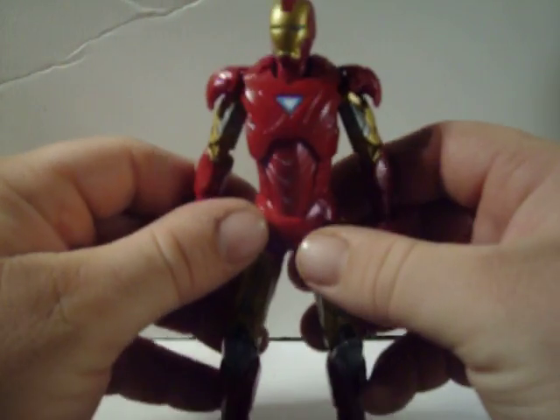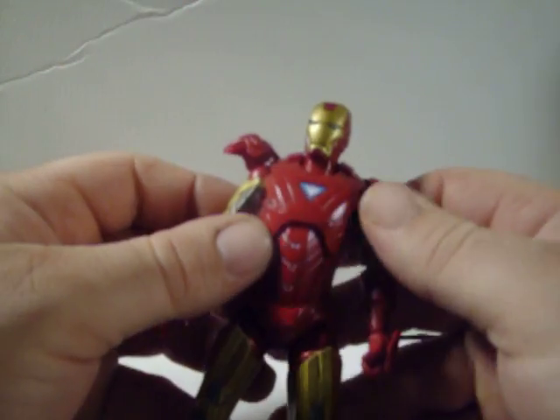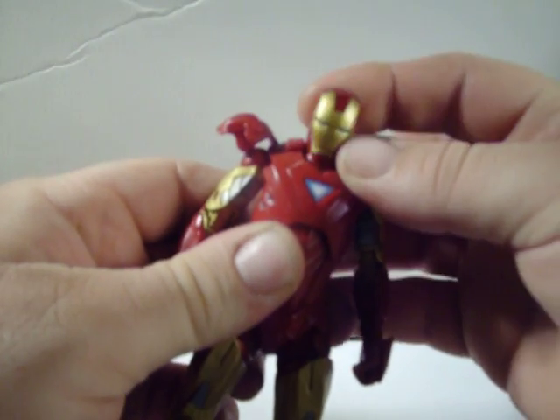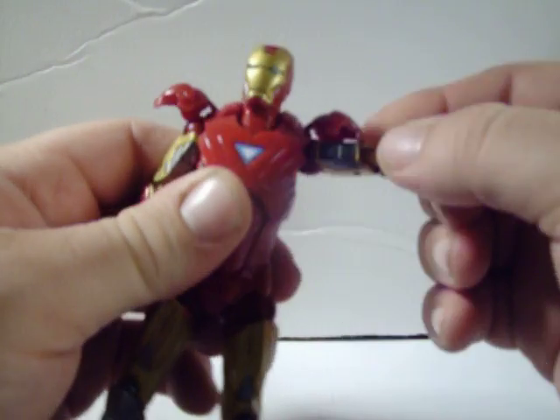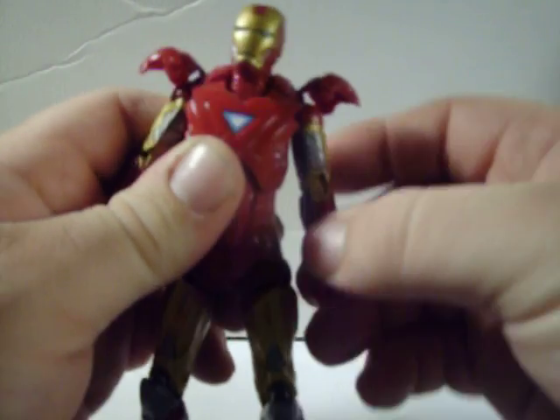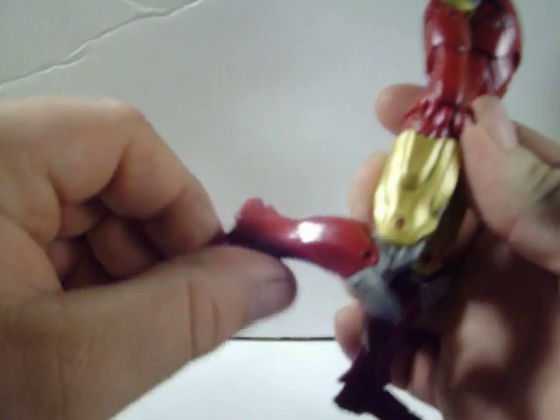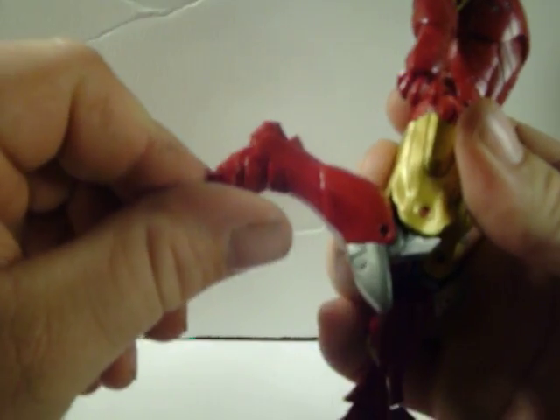He has the same articulation as War Machine. His shoulder pads are separate, his head's on a separate ball joint so you can look up and down. Shoulders can go out, double jointed elbows, waist articulation, double jointed knees, and feet kind of move.